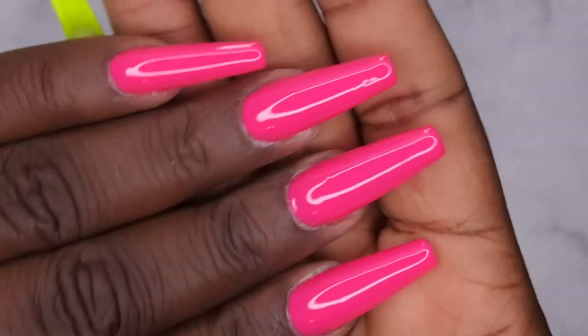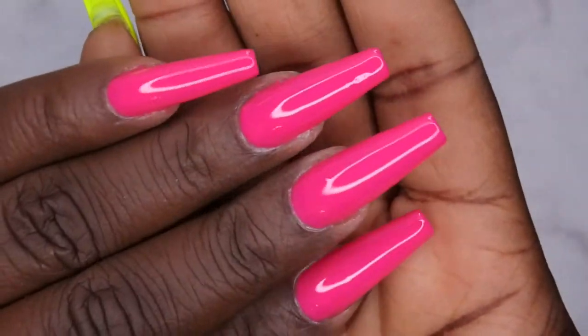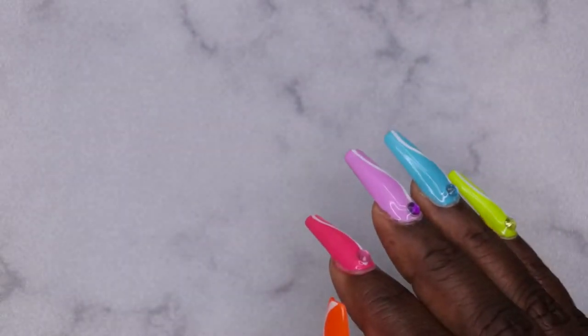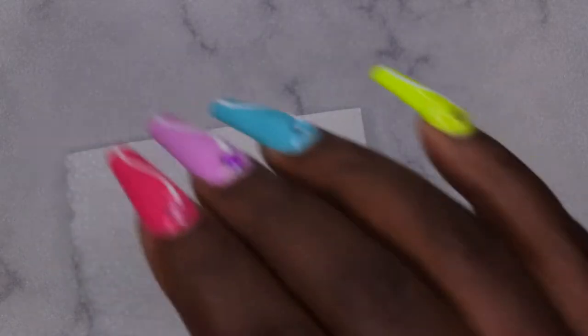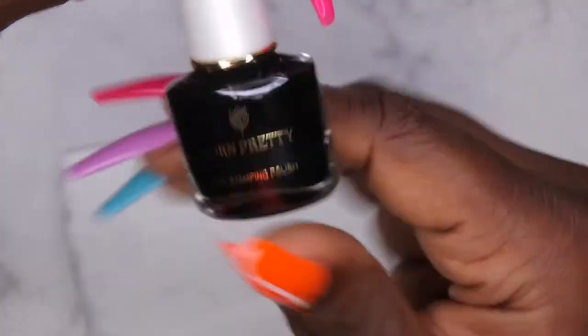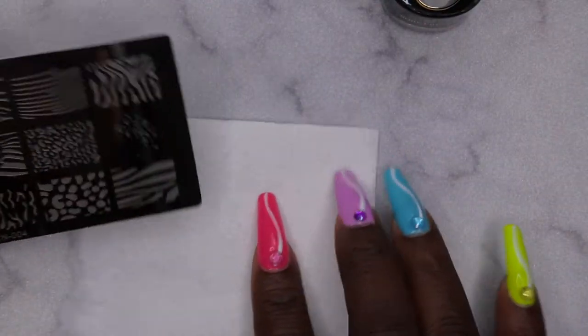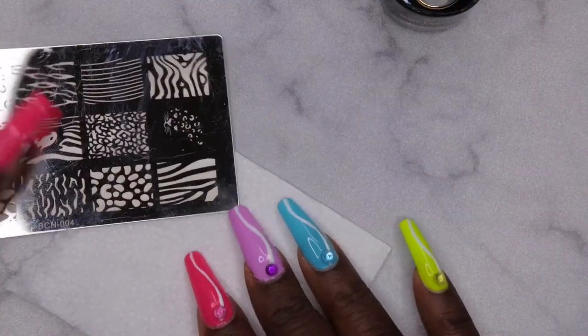This is what the second coat looks like with a top coat applied. Now I'm going to go in with my nail art — I am going to do some stamping today. I do have a stamping polish from Born Pretty and I'm going to be using it. It's in the color Throne. And then I have my stamping plate here — I want to do some cheetah print, like some neon colored cheetah print nails. I want to go in with this image right here.